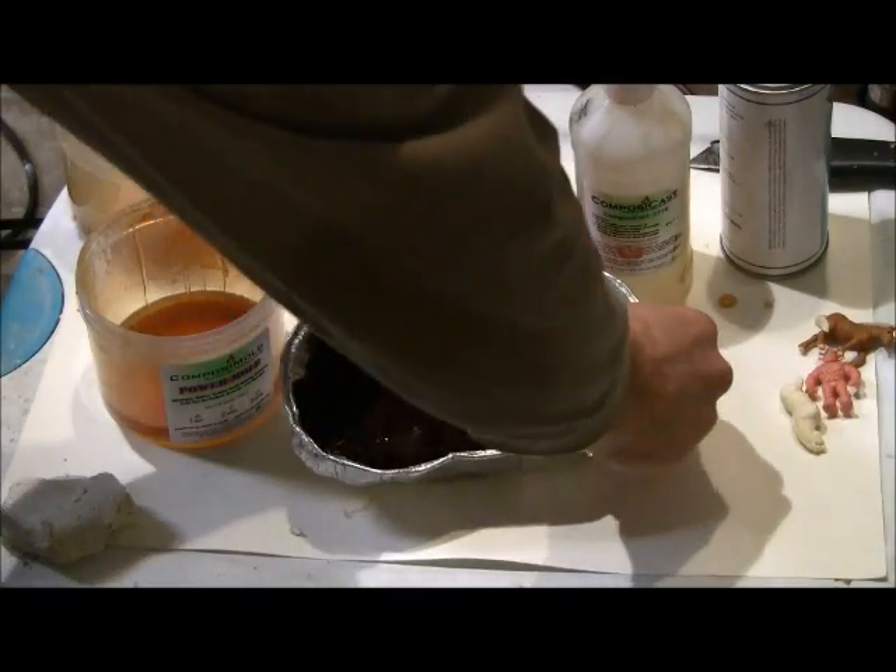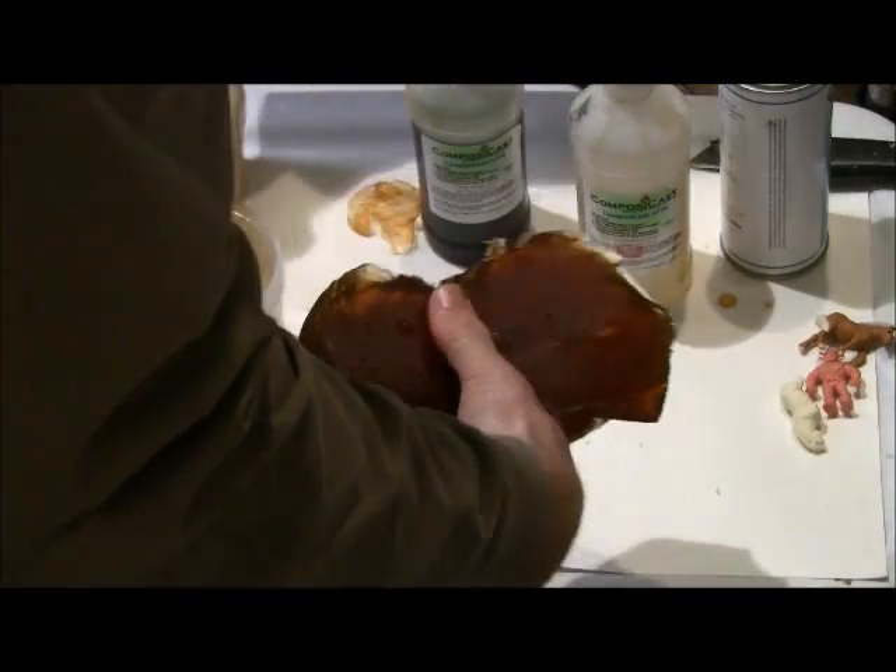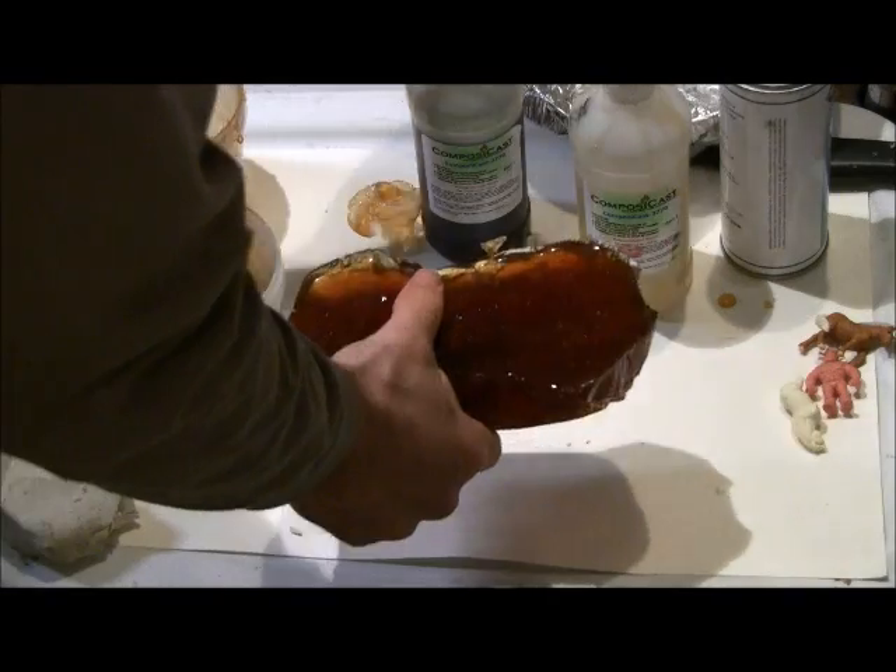Remove the mold from the mold box. You could use these two halves as your mold, but because the bottom half has the clay in it, we will remake this portion of the mold.